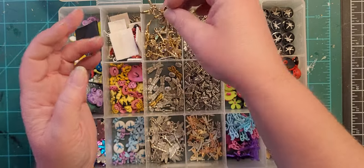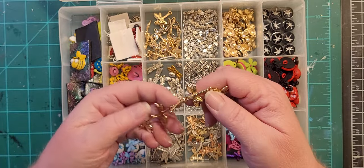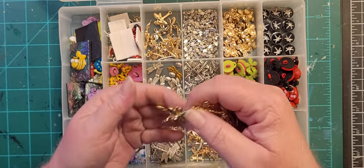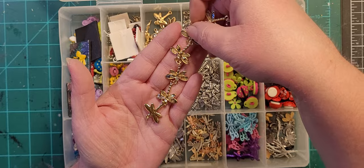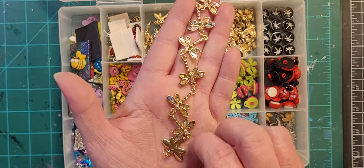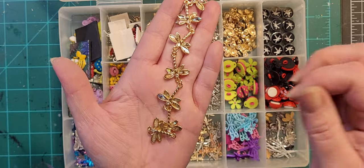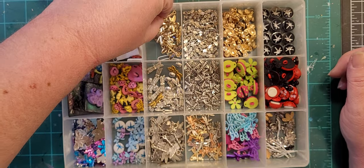These are a recent acquisition. They're very pretty — I haven't used any of them yet. The wings are like iridescent — really pretty. I bought three sets of those.